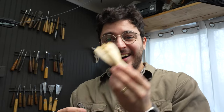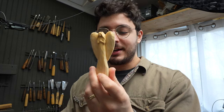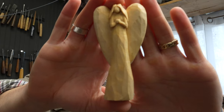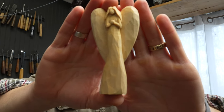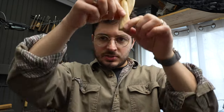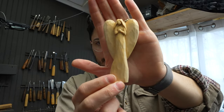Hey everybody, today's project is super fun and perfect for beginners. The tools you need are just a knife and a v-tool — I've got a 55 or 40 degree v-tool about a quarter of an inch — and a straight blade knife. Look how cute she turned out! This would make a great Christmas ornament or even a Christmas tree topper. You could scale her up and wrap a wire around a cone and set it on top of your Christmas tree.